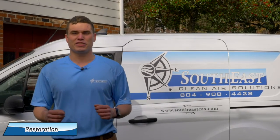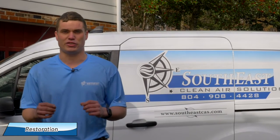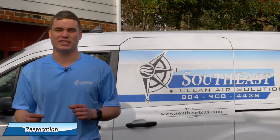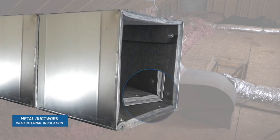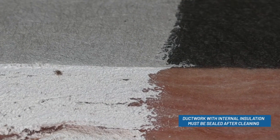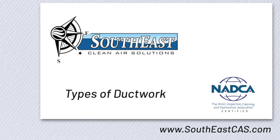After cleaning, some systems may require additional steps to restore the system to like-new condition. If this is needed for your home, we'll outline the necessary steps and their costs during the assessment. If your home has fiberboard ducts or metal with internal insulation, they require a special paint to seal the fiberglass fibers down so they don't enter the airstream. For more information on the different kinds of ductwork, check out the video on our website.